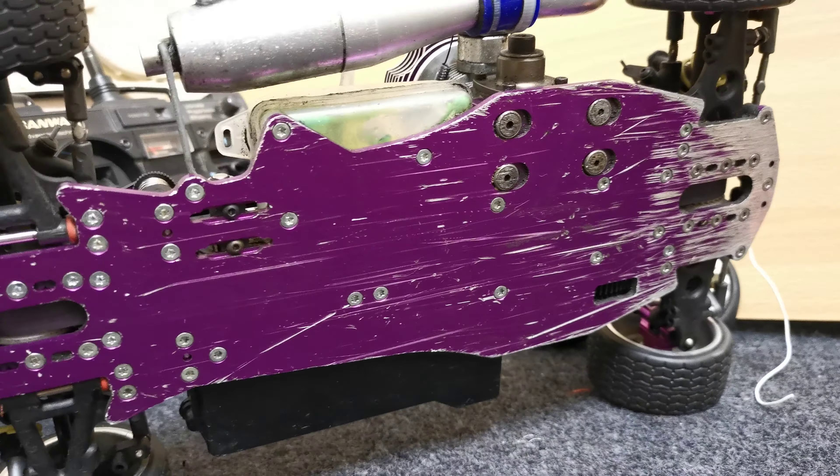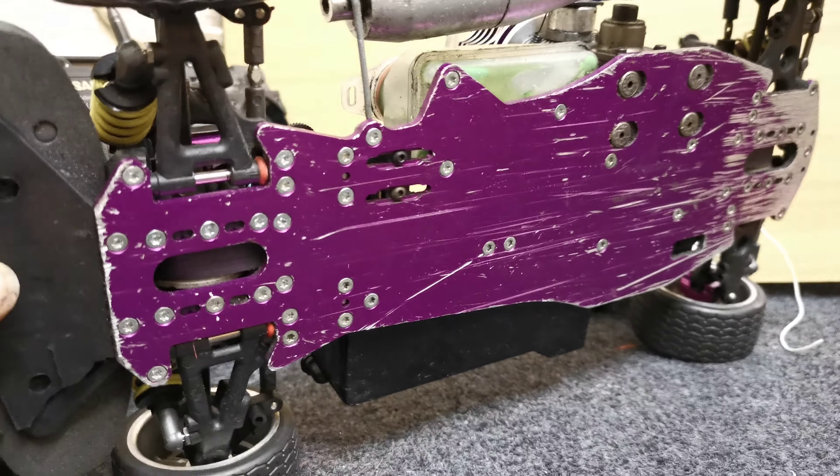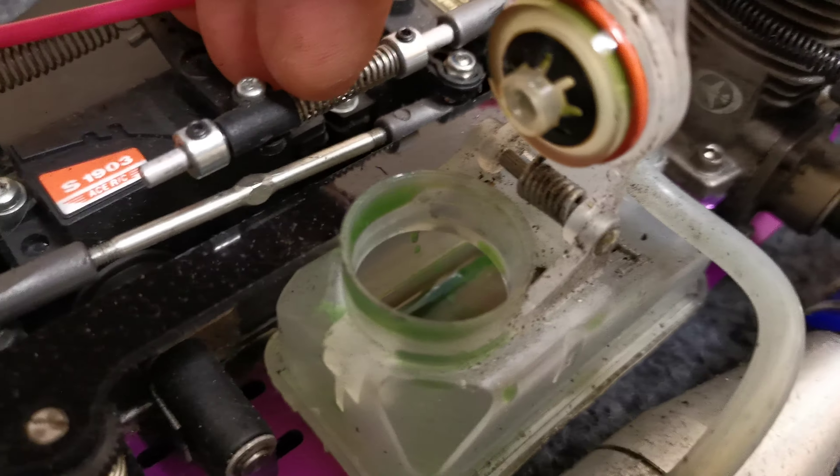You can see someone's had quite a bit of fun putting the power down on this one, but that can be sorted. I'm going to get a little skin for this I think, if I can find someone that can make me one, or possibly cut my own from some vinyl.